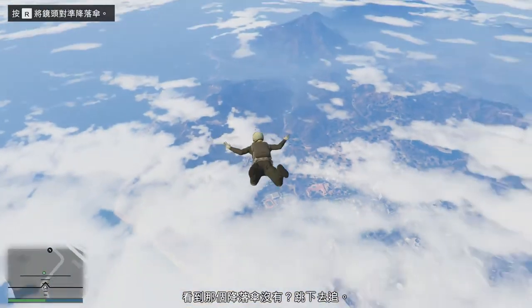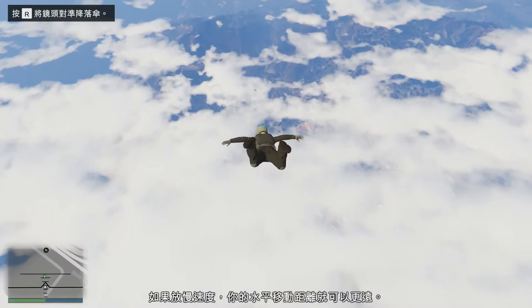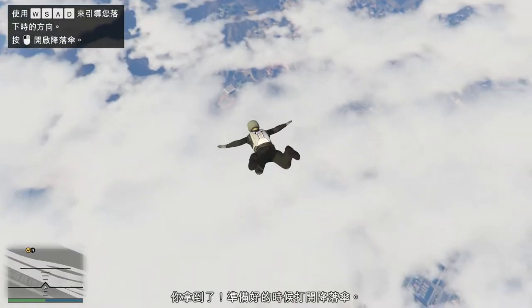You see the parachute? Jump after it. Angle your body to fly through the air quicker. You'll be able to travel further horizontally if you slow down. Try to anticipate the parachute's position and meet it. You got it.